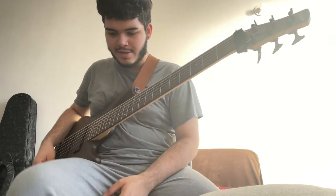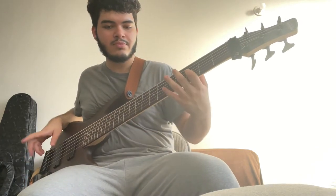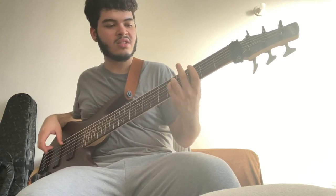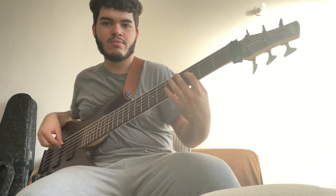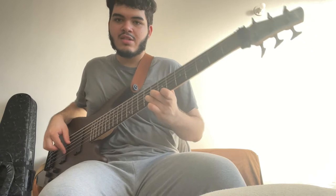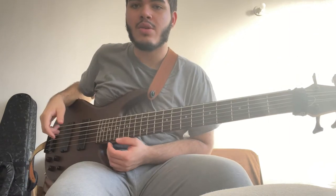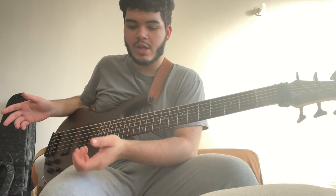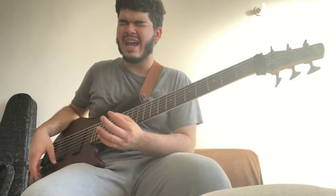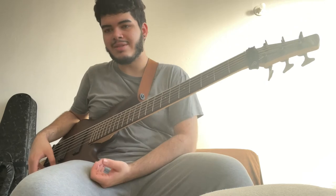Now let's go ahead with the drive and chorus. All right, so now let's move on to the synth sound — over here I got a chorus, an envelope filter, and an octaver. This just makes my bass sound like a synth, and I absolutely love this preset. It's probably my favorite preset, but unfortunately it's not my most used preset.